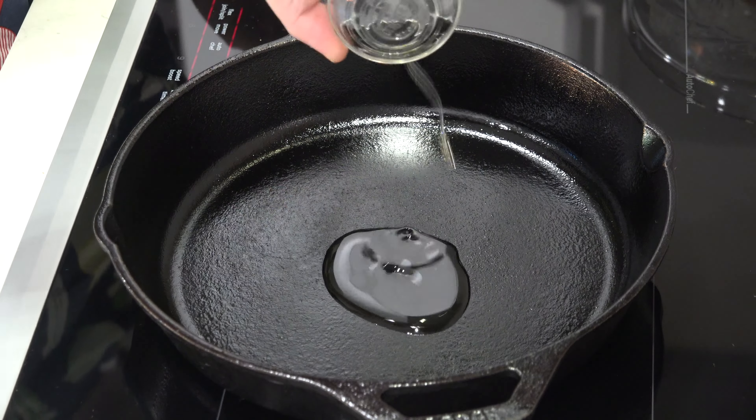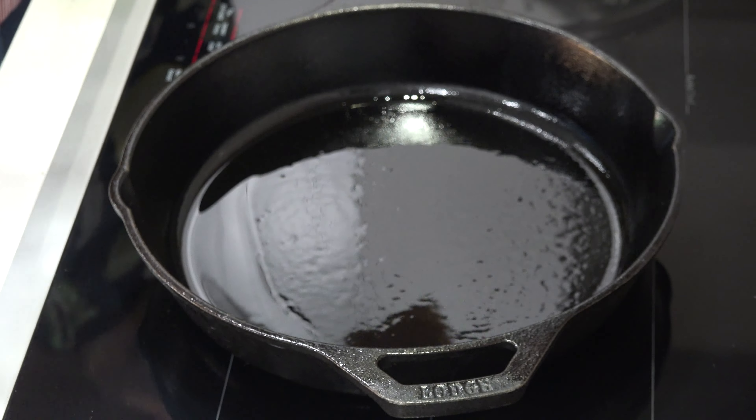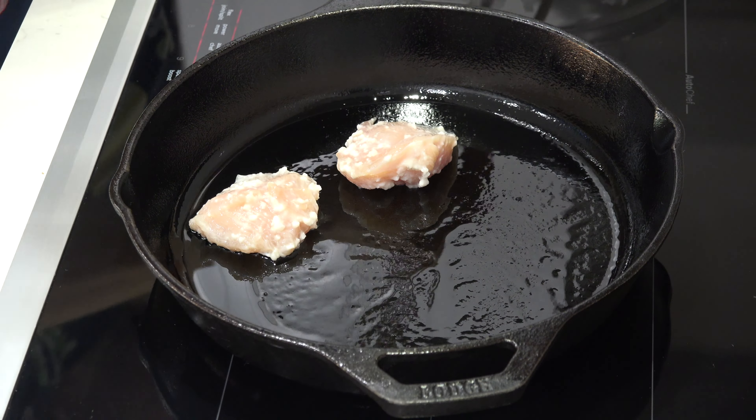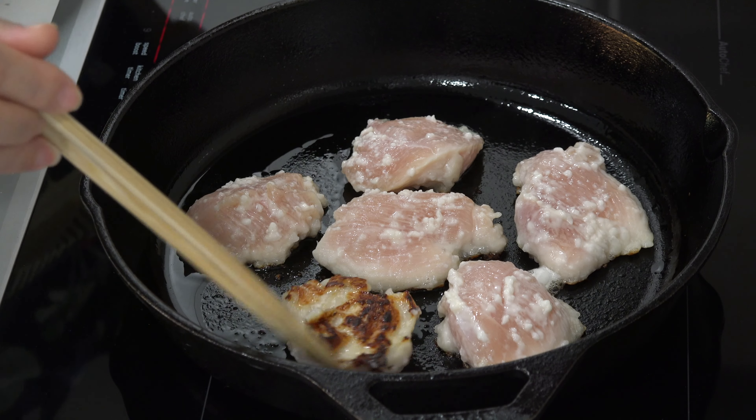Heat the oil in a frying pan and cook the chicken at medium heat. Be careful not to burn the coating — ours got brown very quickly, as you can see. Adjust the heat if needed.